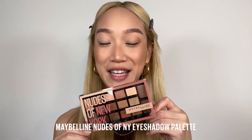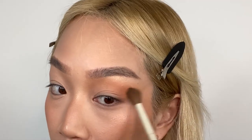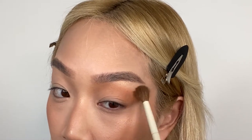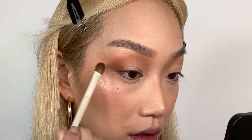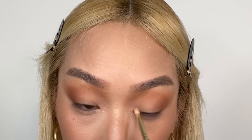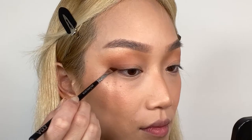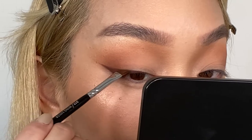I'm going to do a really quick and easy bronze smoky eye look using the Nudes of New York palette. I've got the shade Creator and we're going to blend that all over the eye, mainly focusing on the hollows. Now I'm getting the shade Explorer and popping that in the outer V, and the shade Originator on the inner corners of the eyes. I'm going to do a really soft smoky wing using the shade Voyager.